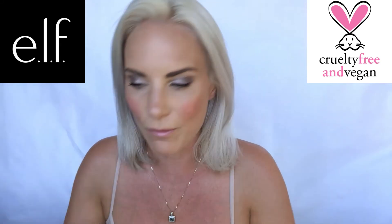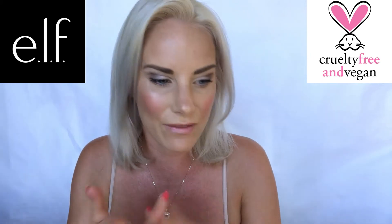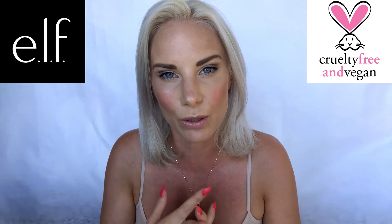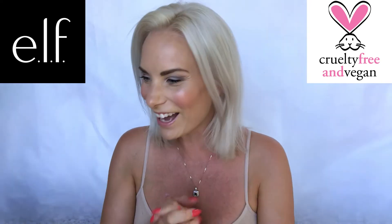Hi ladies, we are doing a full face review of elf cosmetics. I've been looking forward to doing this for ages — since elf came out I've wanted to do a full face review. They're cruelty free and vegan, so they tick both of my boxes. I've got 15 items because in Superdrug at the moment it's three for two on all elf cosmetics — bonus! The staff were so lovely, and the manager came over and said 'would you like a basket, madam?' — quite embarrassing, but super excited about doing this.